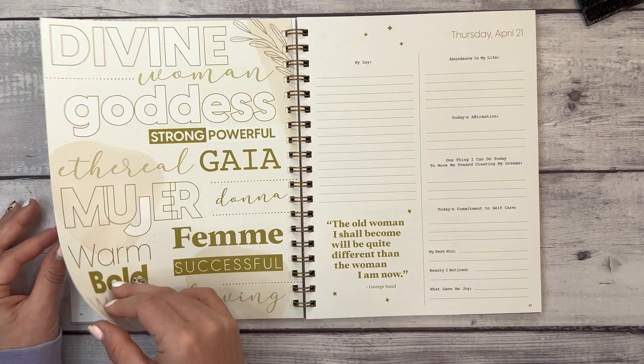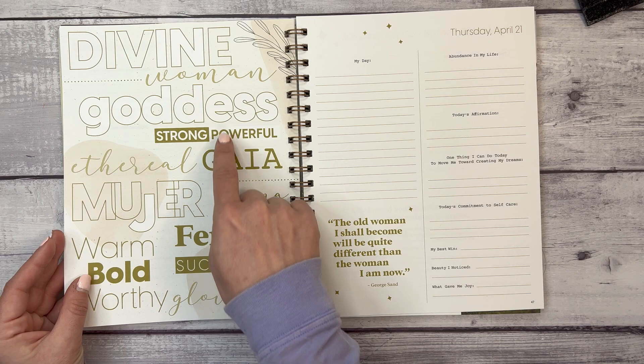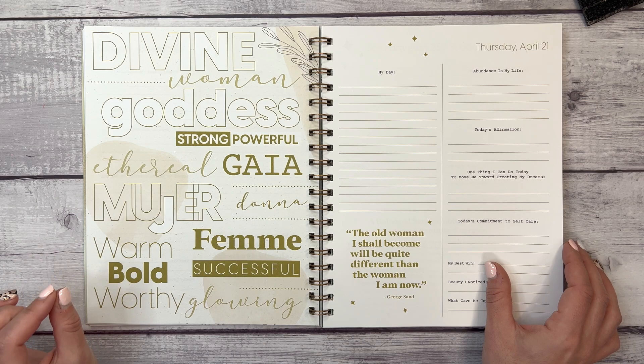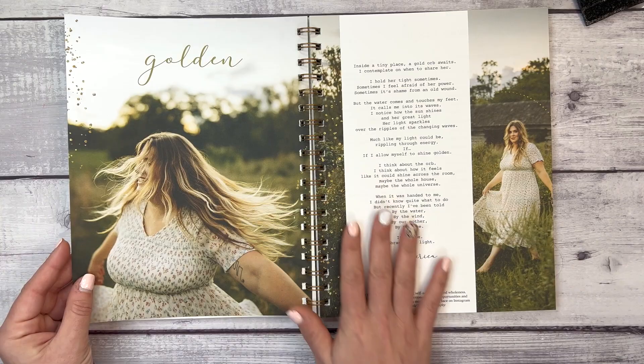Week three's theme is 'Femininity.' There is an empowering coloring page — how fun! When I'm filming this it's International Women's Day. The coloring page features words like: divine, woman, goddess, strong, powerful, ethereal, Gaia, mujer, donna, warm, bold, worthy, femme, successful, and glowing.